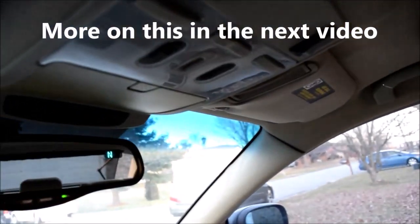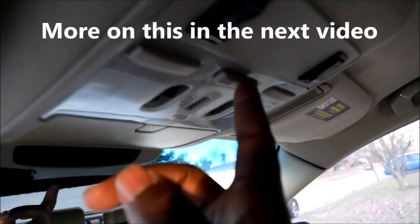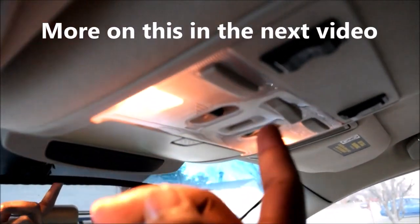This comes from a different time — back in the day you could get a global light on, whereby with this light switch over here I could turn this on and all the lights in the car come on.